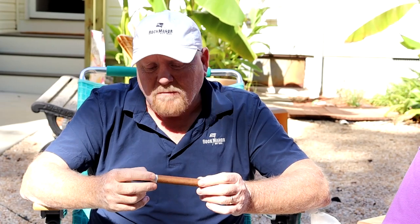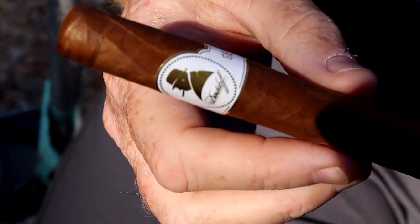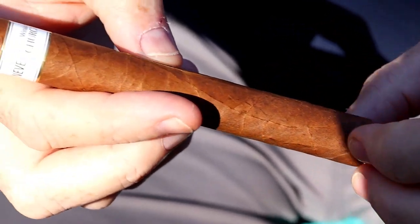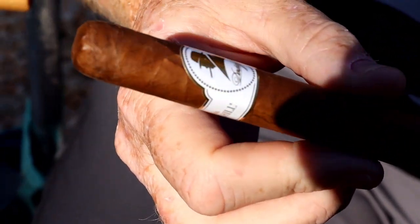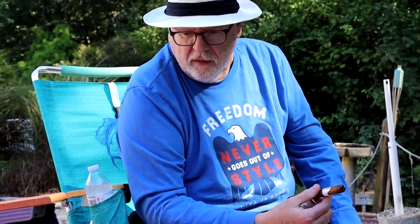It's obviously a Churchill-sized cigar. It's got a brown mocha color to it, a beautiful label on it with Winston Churchill right there. It has a kind of flat finish to it, got some veininess to it. It's also a single cap cigar. On the cold sniff, there's a mild barnyard aroma.